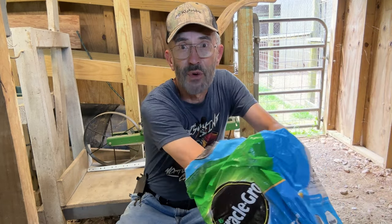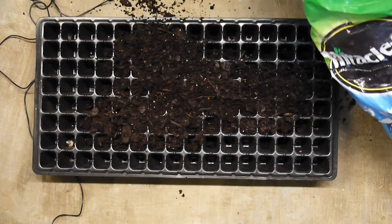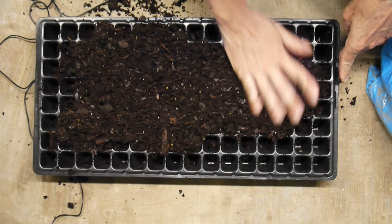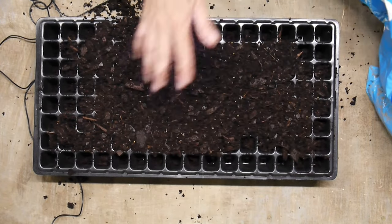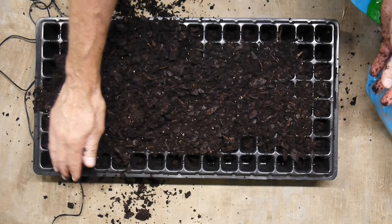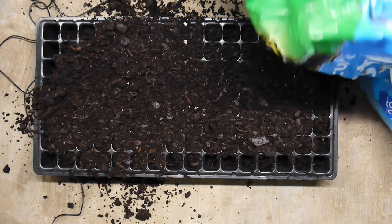If you've watched any of my videos in the past, especially in the spring, you'll see a lot of this is very familiar. We're going to take our potting soil - I prefer commercial potting soil to homemade just because it's easier - and put it in our tray. These trays are reusable; I buy industrial ones. When you're done with them you dump the dirt out and put them in the dishwasher and it cleans them right up. This potting soil is Miracle-Gro. You fill the cells up the best you can, and that's exactly what I'm doing.